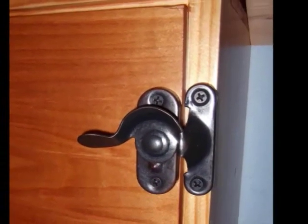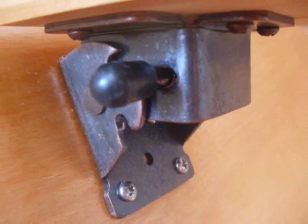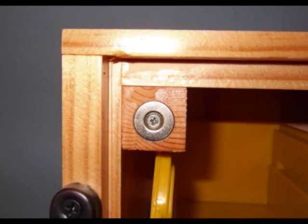Locking latches keep the tabletop secure and keep small children from accessing pieces. A locking leg hinge provides a stable surface and prevents the leg from being kicked out while the table is in use. Strong magnets make closing a snap.